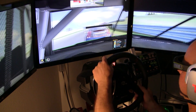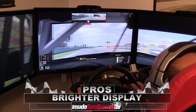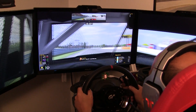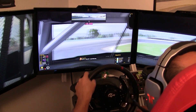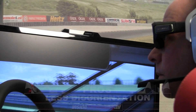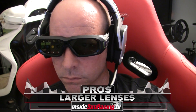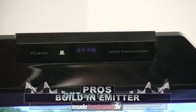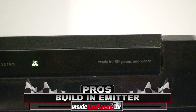Right out of the bat: much brighter displays, and that makes a very big difference as a driver, especially when wearing the glasses during long races. With the 2.0 version I found less disorientation and my eyes acclimated faster. Another pro is the larger lenses giving you a larger viewing angle. The glasses have been remodeled and are much better this time around. Next is the emitter being built into the monitor, saving you one USB port.